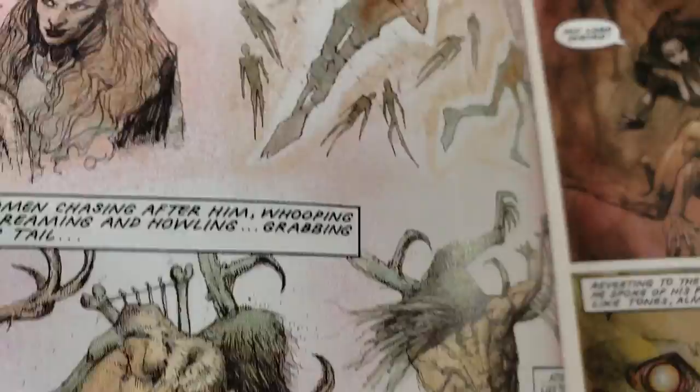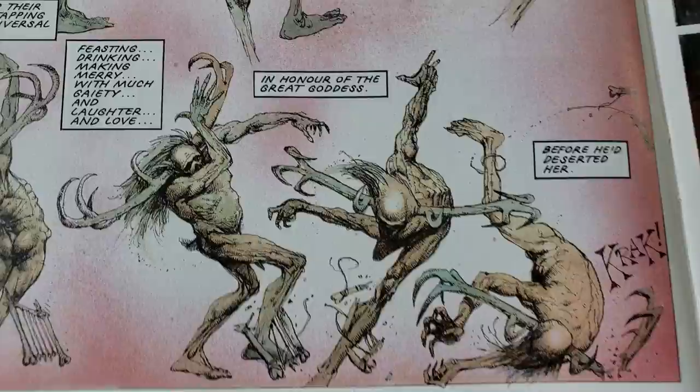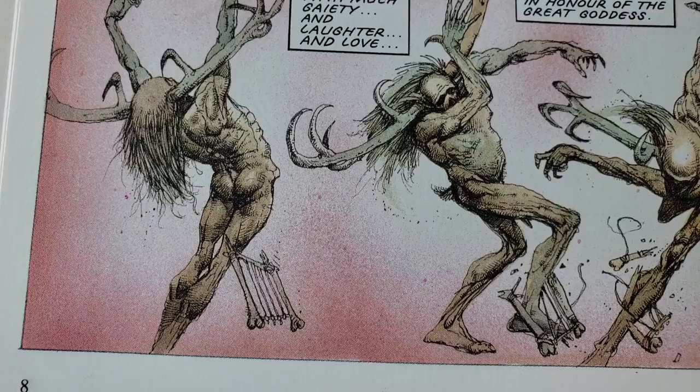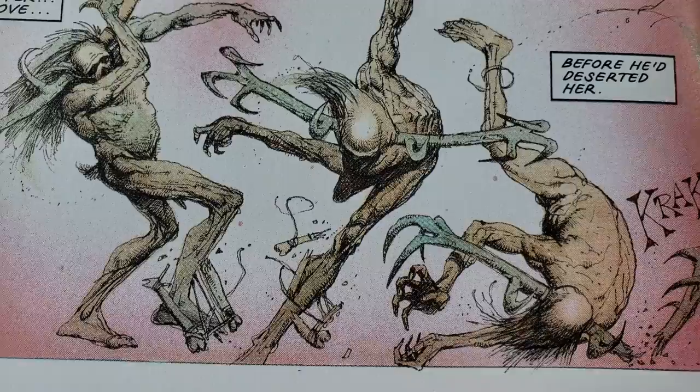I'm actually going to pause and shut the door because this is annoying. Okay, I'll be able to hear it but I think you won't as much. This is such a trippy page with this fancy skull guy — he eats it. He's like playing the magic bone flute or something.